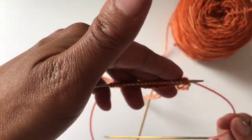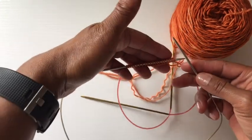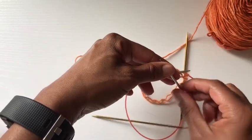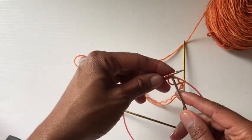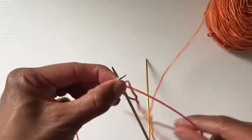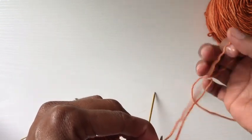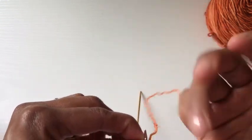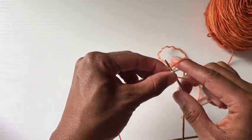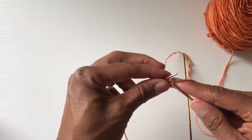So now I have my gold tip needle in the back hanging out. I am now ready to start knitting. I'm going to go into my first stitch and grab the working yarn. When you start, I'm not going to lie, it does feel a little bit fiddly — you're trying to figure out where you are and what's happening.